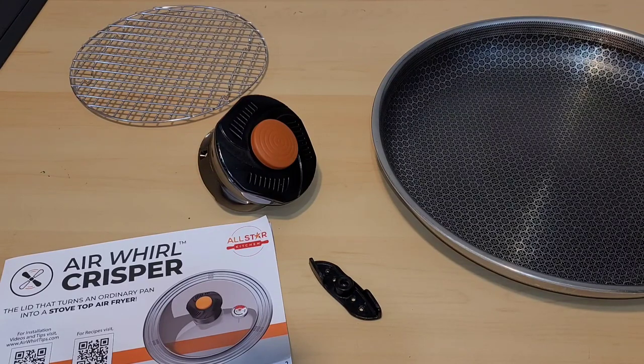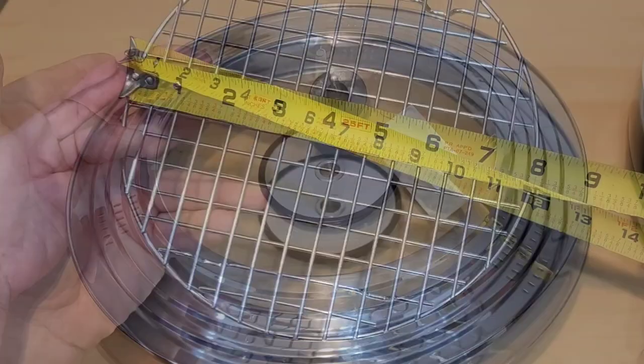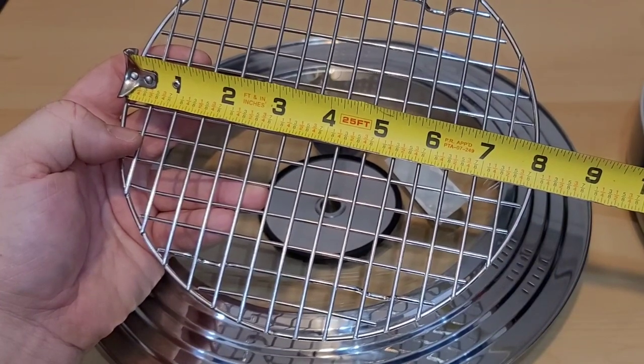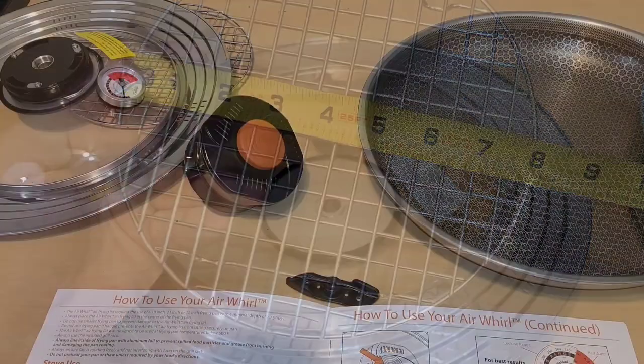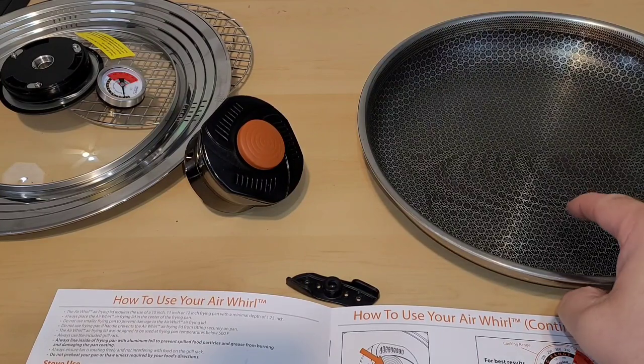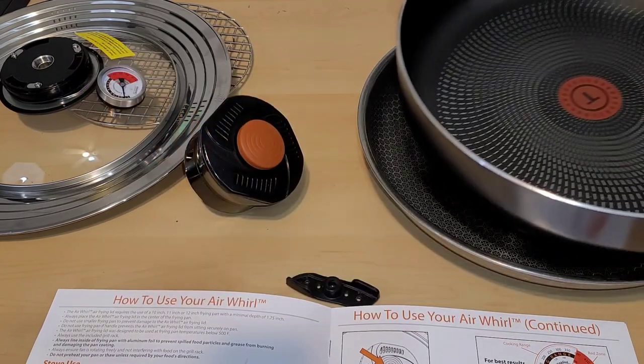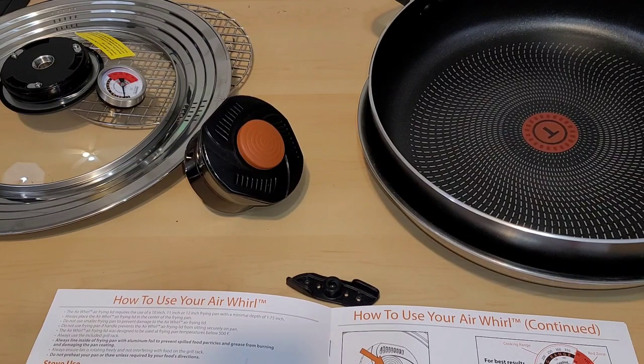Let me read through the directions and we're going to get started. If we were to do a quick measurement, you can see that this lid is around 13 inches across and the grill rack is just about 8 inches across. I've just read through the directions and I'm really sad — I cannot use my hex clad pan because the lid needs a pan that's at least 1.75 inches deep and this one is not. So I ended up picking up a new one. The lid can be used on a pan that is 10, 11, or 12 inches.